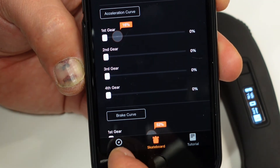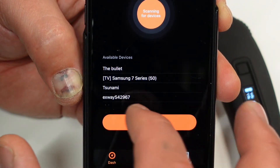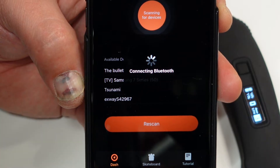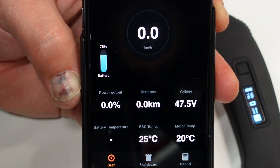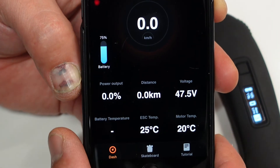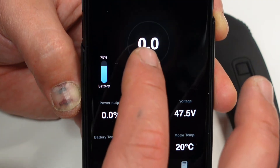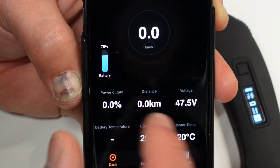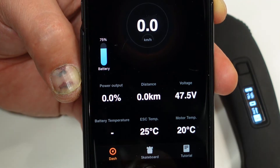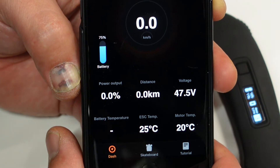Another feature of this app for X-Way boards is the Dash. In the dash it will tell you the statistics of your board at that particular moment — so while cruising you can see your actual speed, battery level, ESC temperature, motor temperature, and the voltage of the battery, which is really nice.